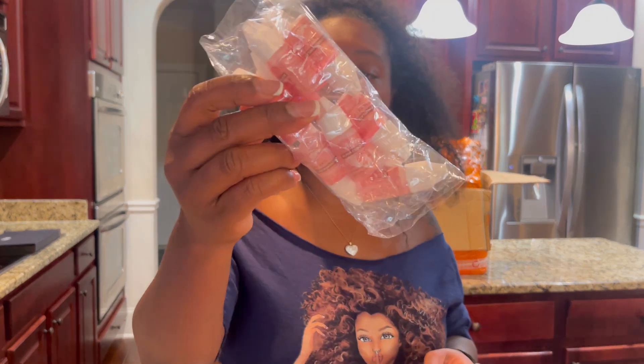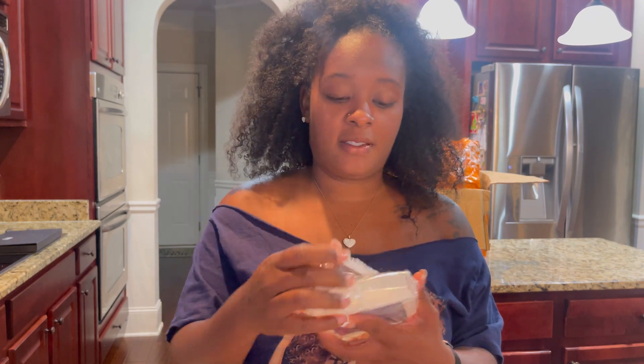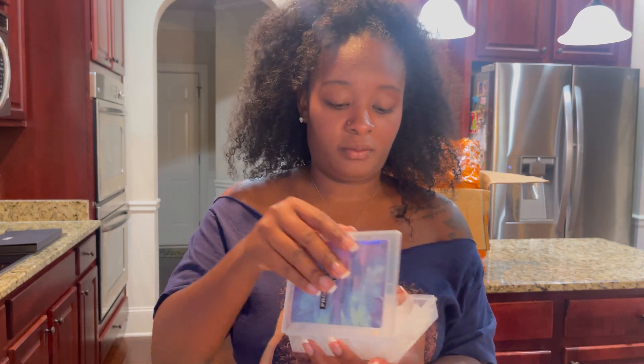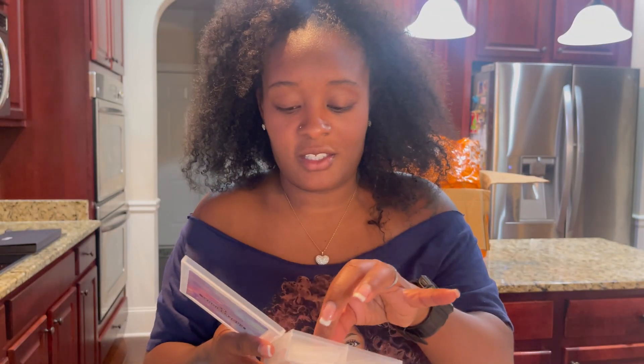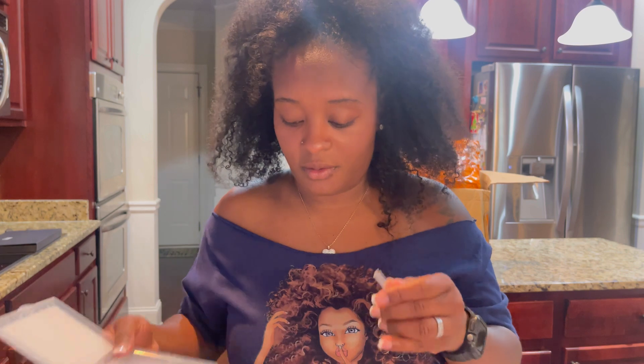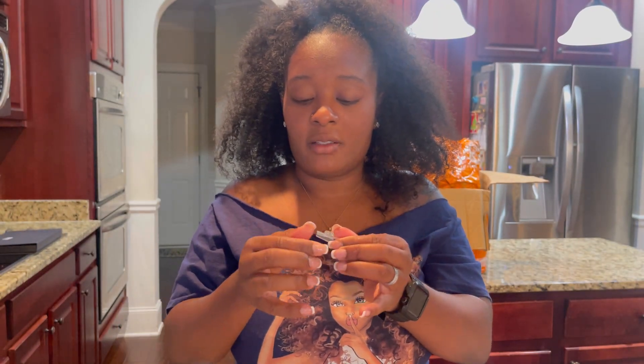I also picked up some nail glue — a pack of nail glue. And some clear nail forms. They have lines on there so you can see the length you're going to do. I do a lot of poly gel on my nails, so this is just to gauge the length. Not bad, I'm excited to use this.